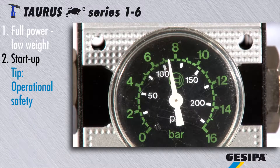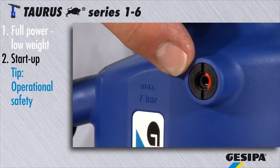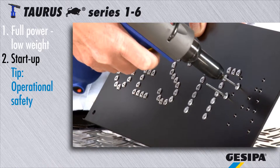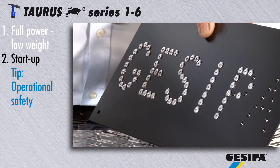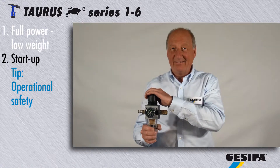If the operating air pressure exceeds 7 bar, the torus automatically opens a safety valve. This ensures safe operation and protects you from injuries. If the pressure of your compressed air network is generally higher than 7 bar, install a pressure reducer.